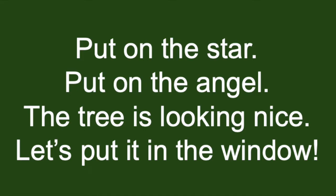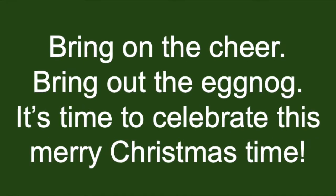Put on the star, put on the angel, the tree is looking nice, let's put it in the window. Bring on the cheer, bring out the eggnogs, it's time to celebrate this Merry Christmas time.